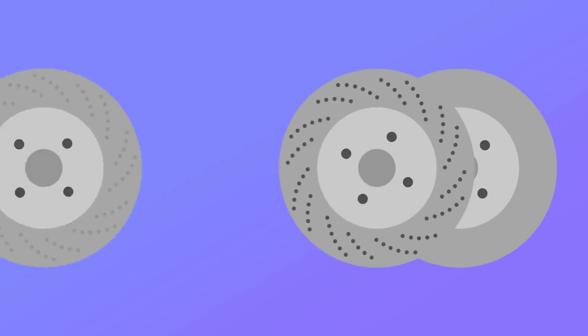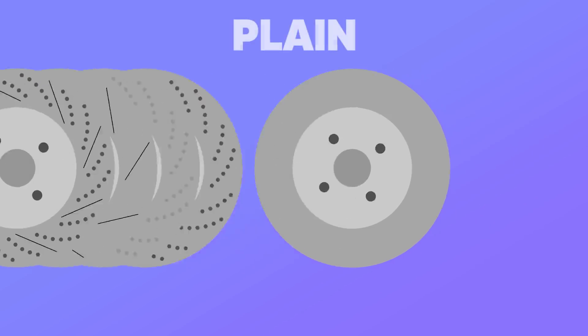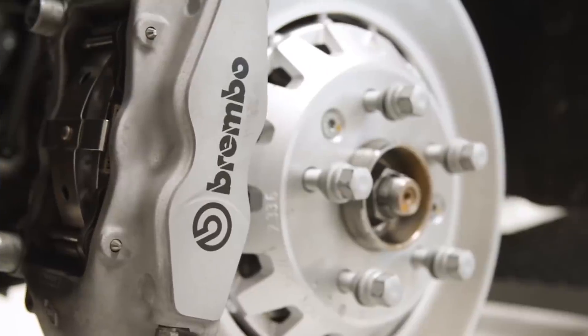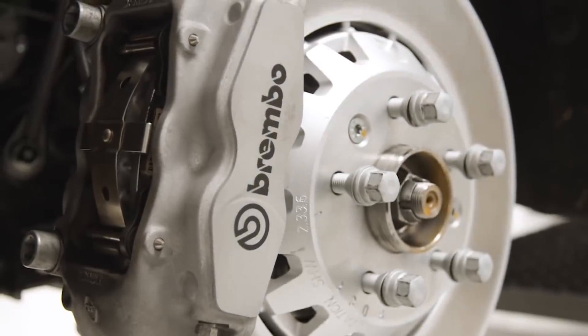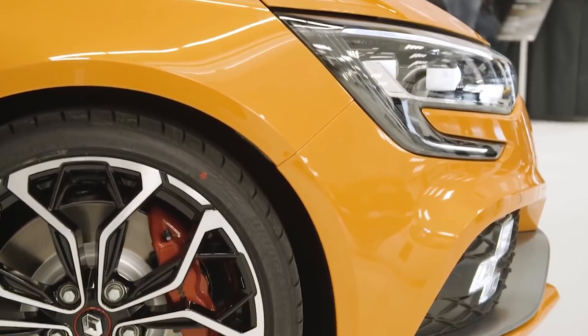Now let's look at the faces. We've got plain, drilled, dimpled, slotted, or a combination of multiple. Plain discs have nothing on their faces. Most standard car manufacturers run these, as they provide the maximum surface area possible, they're cheap and they're reliable.